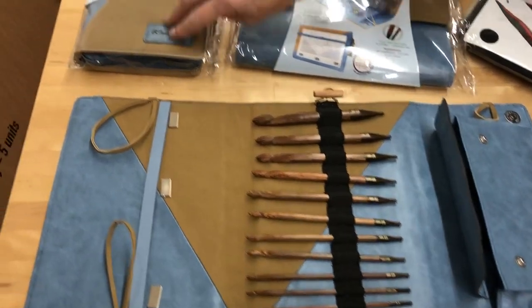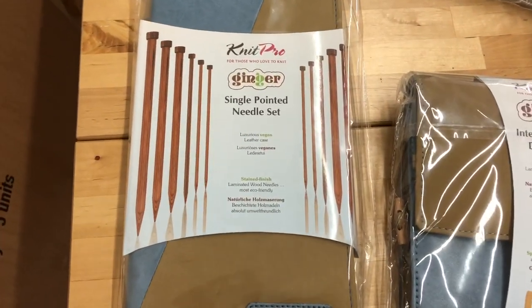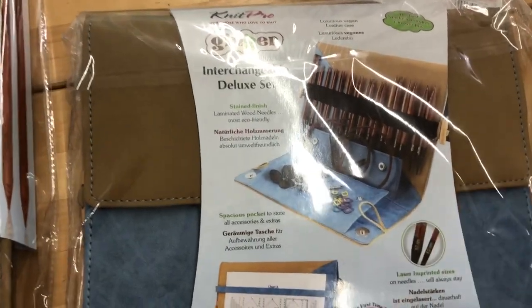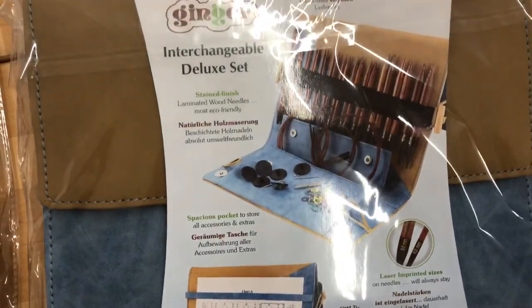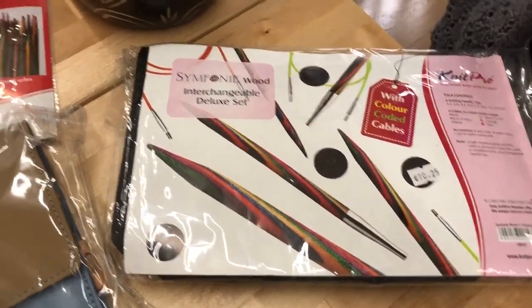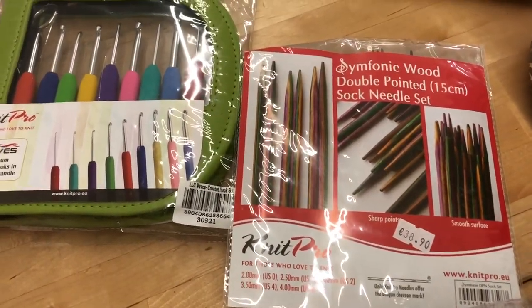They also do a straight set with 11 sizes of needles in there, and they do an interchangeable deluxe set as well. Again with your chart keeper you can see the picture there of what's inside. Of course we've also got your normal interchangeable symphony wood, a classic and a DPN set, 15 centimetres long, and then the Waves crochet sets as well.